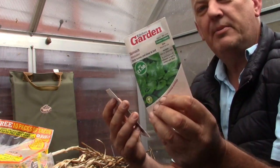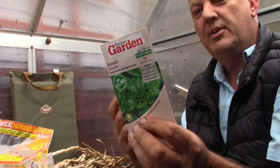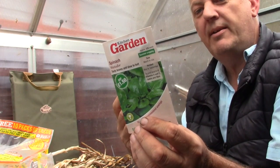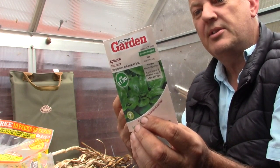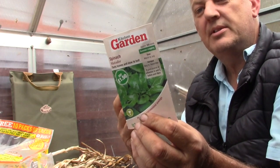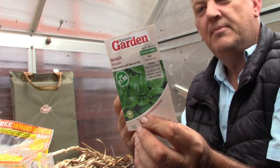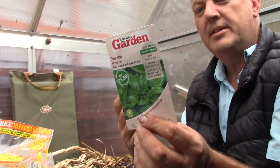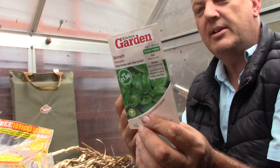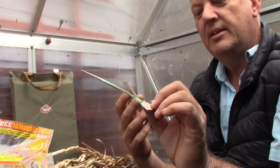The next packet is spinach — this is Matador. Deep green succulent leaves for a summer-long crop, ideal for sowing in succession for a constant supply of tasty leaves. Slow to bolt, which is a bonus. 225 seeds. This can be sown March through July and harvested May through September. Another one for the March seed list and perfect for successional sowing.